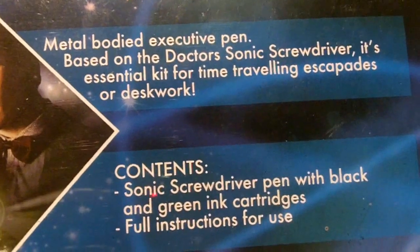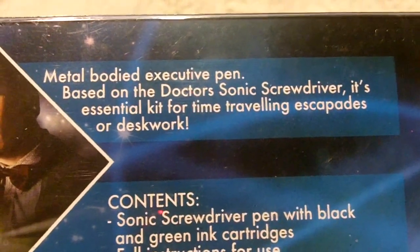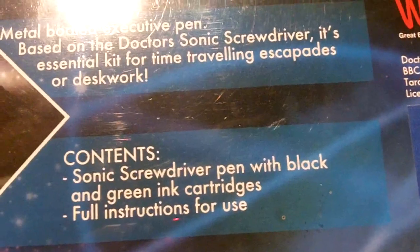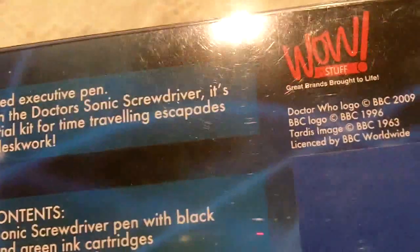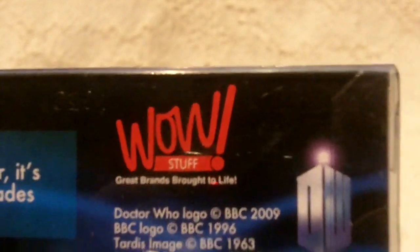There's the man himself, and there's the description. Metal-bodied executive pen based on the Doctor's sonic screwdriver. It's an essential kit for time-travelling escapades or desk work. Contents: sonic screwdriver pen with a black and then green ink cartridge — I'll show you that later, that's actually kind of cool — and full instructions for use, i.e. it's a pen, get some paper and write on it. Made just like the real sonic screwdriver, which is this thing here, which I've reviewed separately.